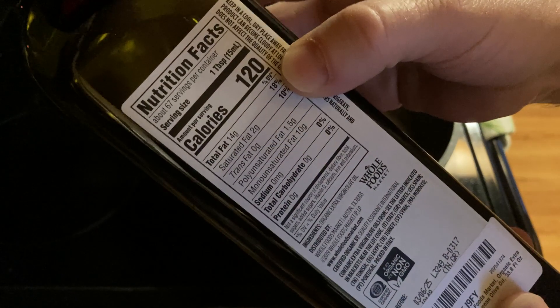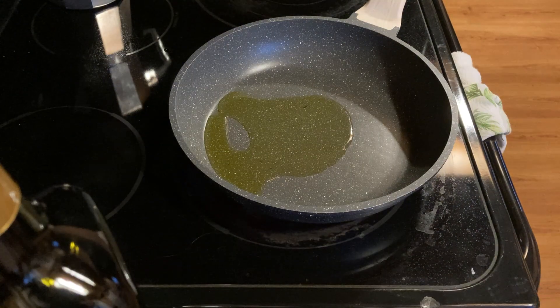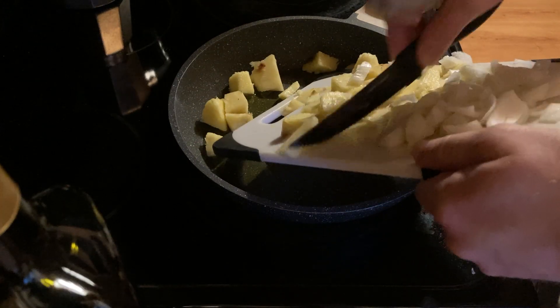You can see here one tablespoon has 120 calories. I'm going to start by adding some pineapple and onions. We're going to have this with sausage and eggs.